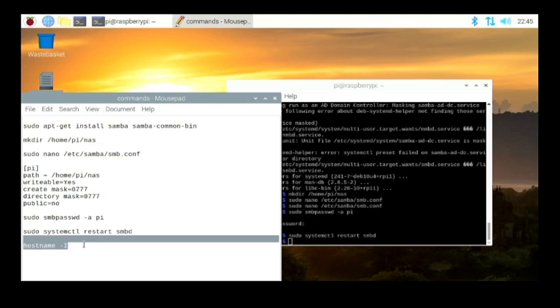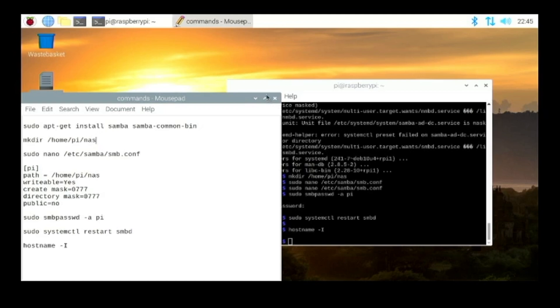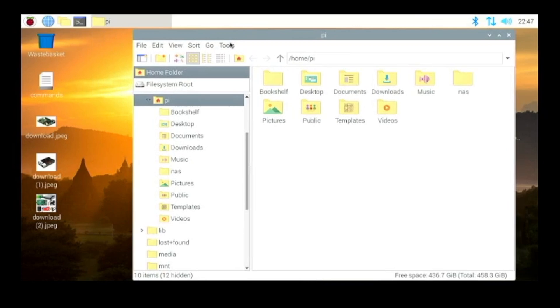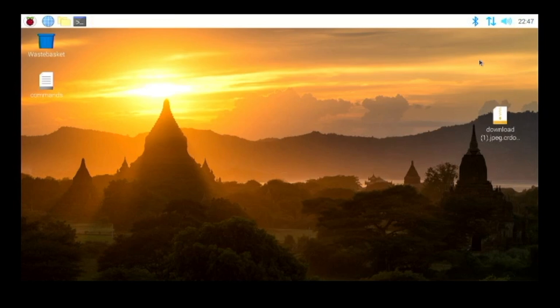To connect from another computer, we need the Raspberry Pi's IP address. Type the command hostname -I and hit Enter — it will show your system's IP address. Mine is 192.168.0.31, so I'll keep that in mind. Before heading to another computer, I'm going to add some files to the NAS folder to demonstrate. I downloaded a few pictures of a Raspberry Pi 4 from the internet, opened the home folder, went to the NAS folder we created, and copied the pictures in. The files are now in the folder.